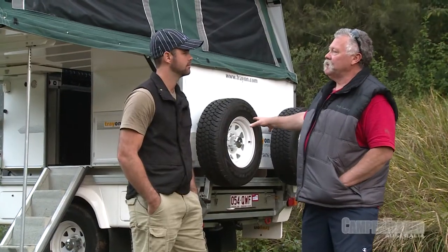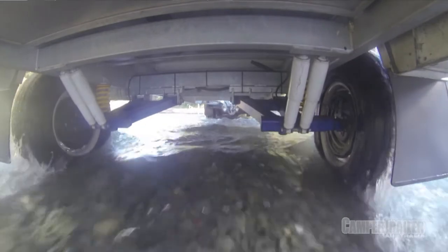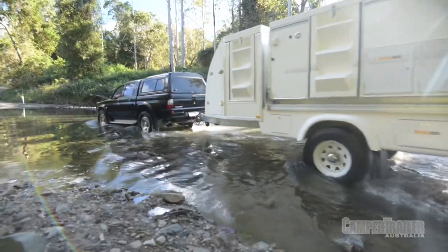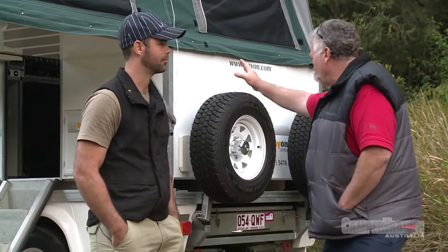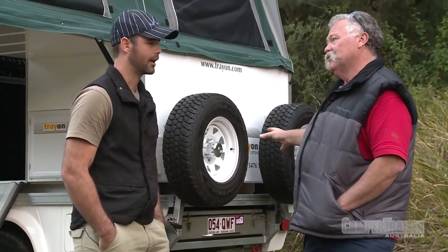We've got a complete trailing arm suspension with coil springs and shock-absorbing override. It's a very high trailer as well, so great ground clearance. It's a 150 by 50 by 3 mil galvanized chassis — hot dip, all the way from the draw bar all the way to the back.